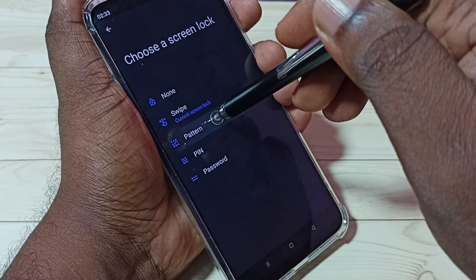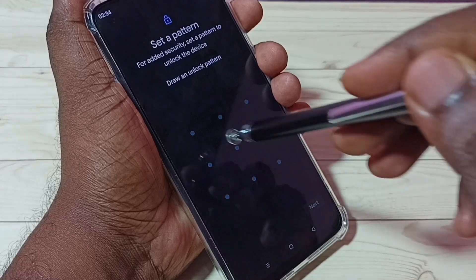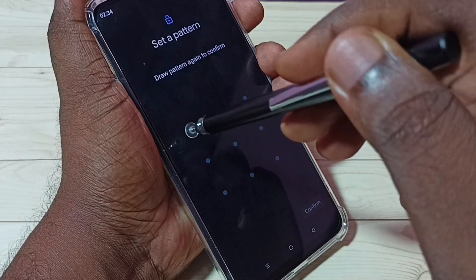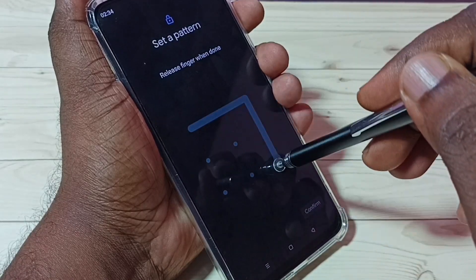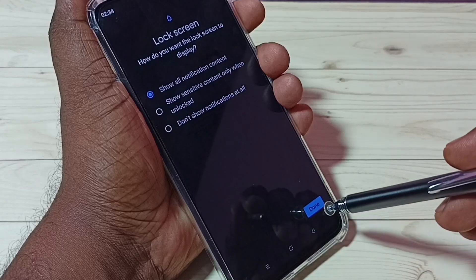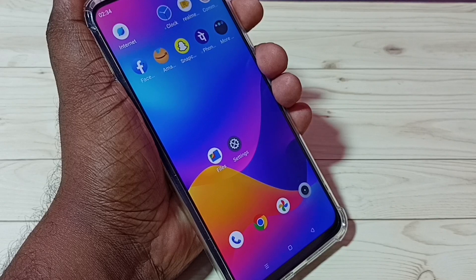Then select Pattern — I am going to set a pattern lock. Draw one pattern, then tap on Next, then again draw the same pattern and confirm. Tap on Confirm, then tap on Done. The pattern lock is now ready.